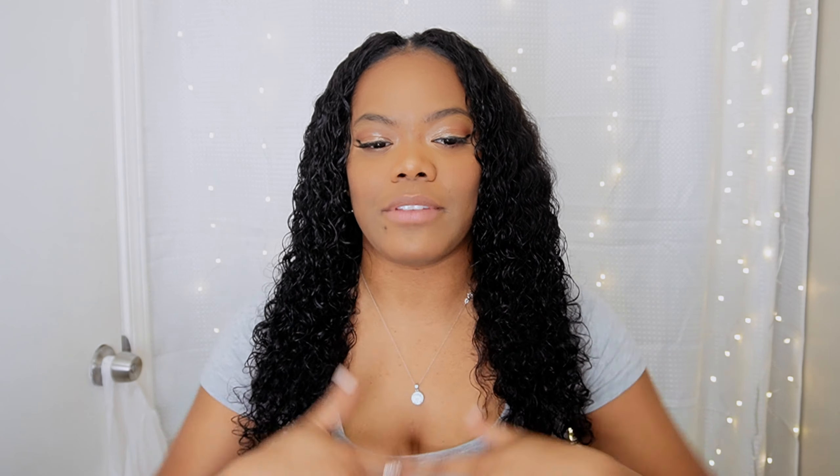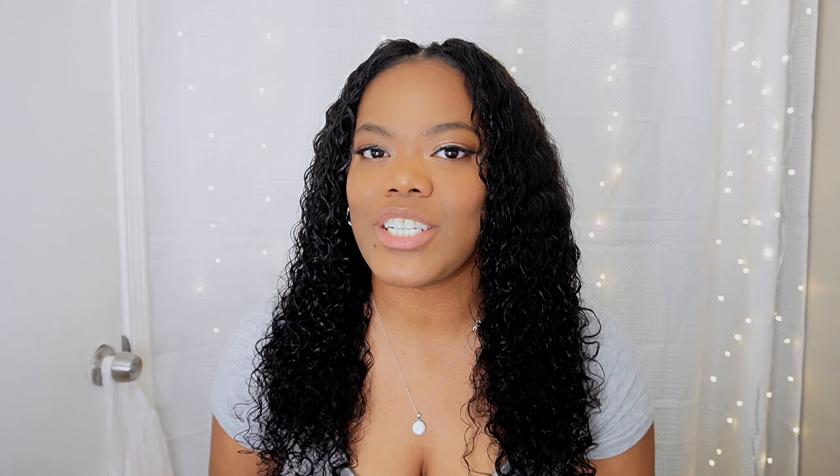Hey guys, welcome back to the channel! It's your girl Christian and Beckett again with another video. In today's video I'm going to be showing you guys how I install this v-part kinky curly wig that I got from Amazon. It is 22 inches in a very natural 1B color, and I'm going to show you guys how I do the crochet method to install this hair to blend it, because this texture did not match my hair.